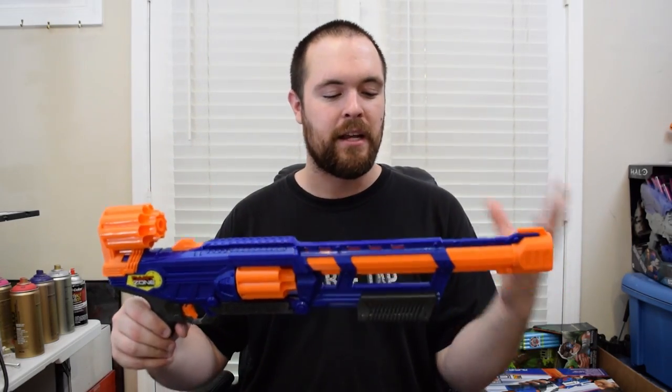Moving on to the pros — the first one is performance. Dart Zone is doing very well with the performance of their blasters, especially at the price. This thing is doing basically what the stock Nerf Elite stuff is doing, which gives it a nice budget blaster edge over the competition. It's great to see Dart Zone stepping up the game and putting performance on par with Nerf.